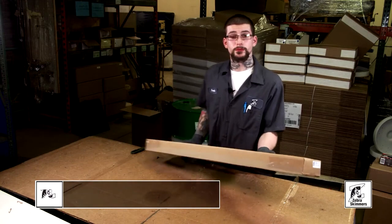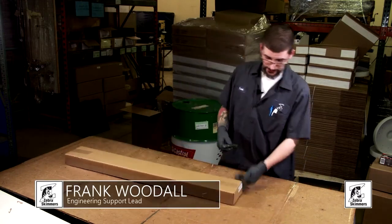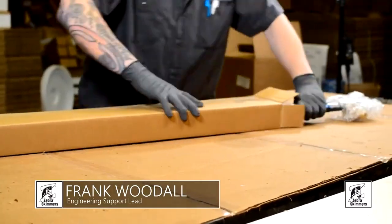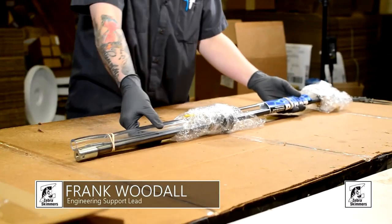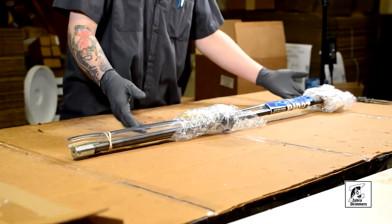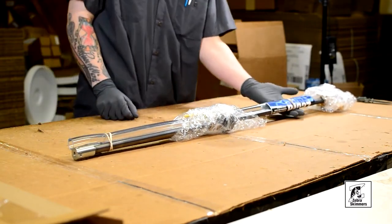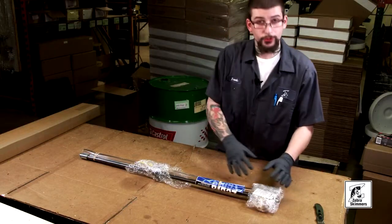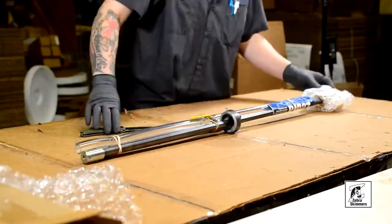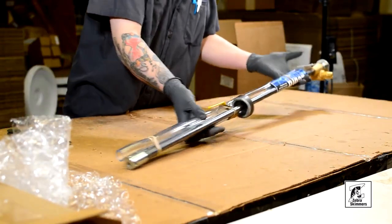This is how you'll receive the mixer from shipping — all packaged, everything rubber banded, and your paperwork here. To start, we'll remove all the bubble wrap, and that's what a complete unit looks like.